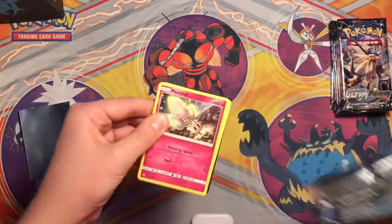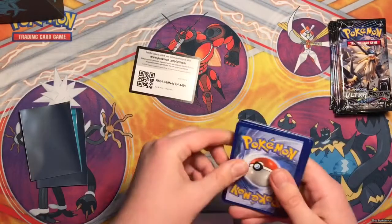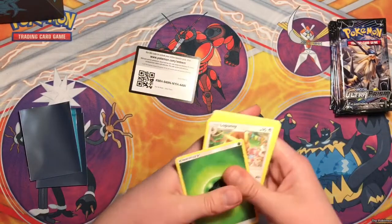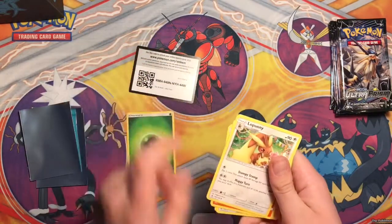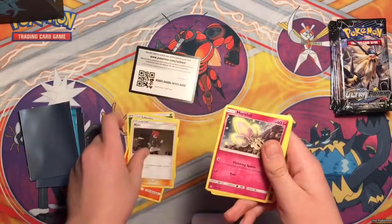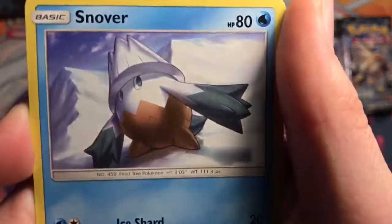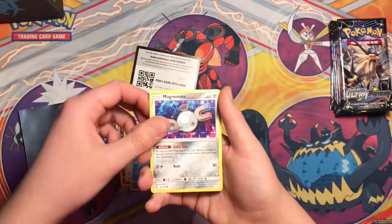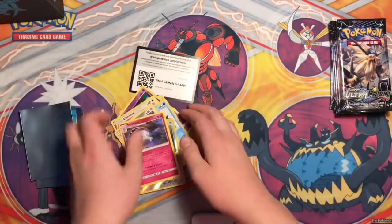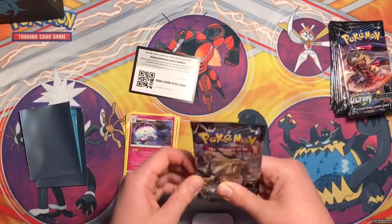All right, that's the first pack. One, two, three, four - let's do that. We got an Energy, a Stomp and Stomp, a Searing Flame, a Mars, Morelull, Drifloon, Glameow, Snover, Magnemite, reverse Eevee, and a Shiinotic. Probably one of the best pulls I've gotten so far - but it's only my first pack.